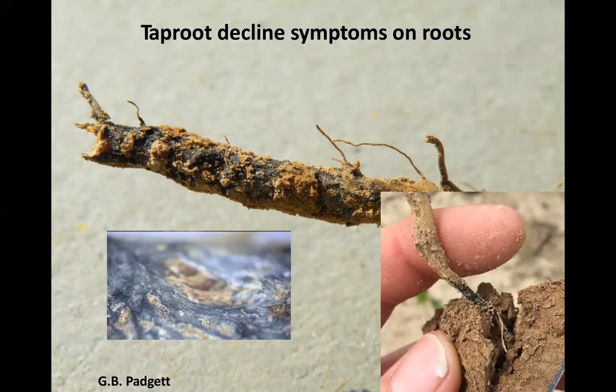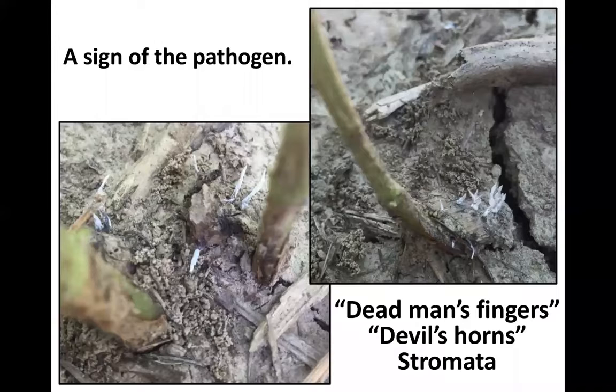Most simply, what you really want to look for to confirm it is the black stromata at the base of the plant. In the bottom right corner, you can see this black lesion at the soil line on the plant. The brown material is just soil adhering to the surface, but that's the fungal body — that's a sign of the pathogen, the actual fungal stromata. And again, when you pull these plants from the soil, they will snap off very easily at the soil line.